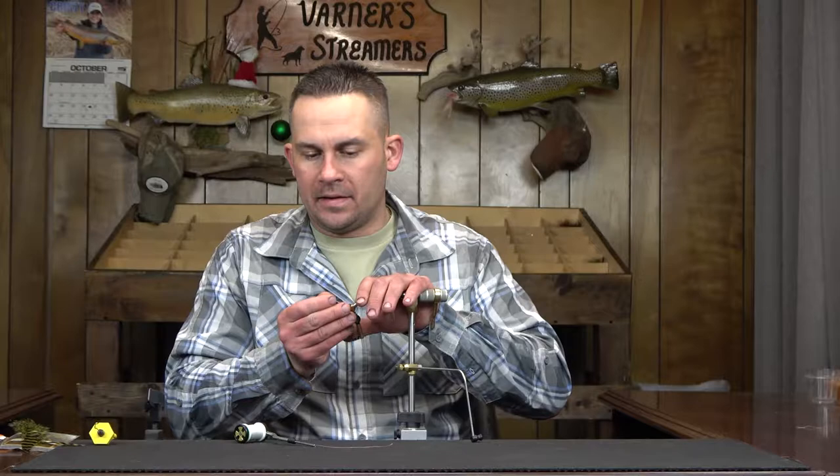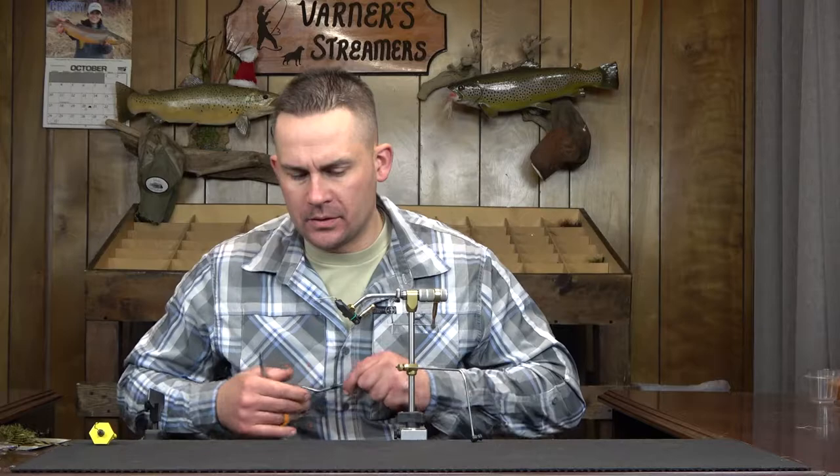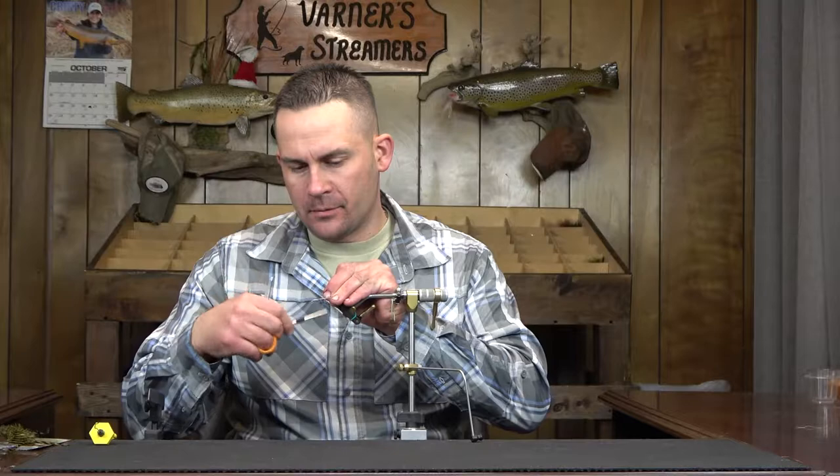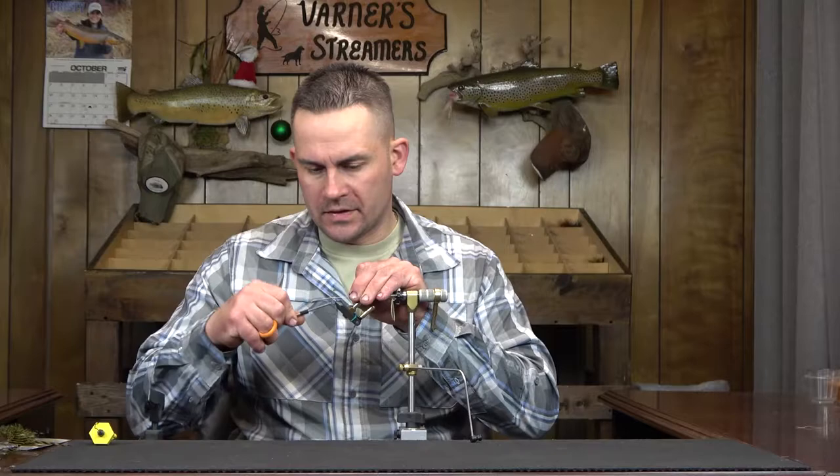To start, this is an MFC 7008 size four — a 4X long hook. I'm just going to start my thread right where I'm going to have the deer hair work start, get a thread base down, take this to the ascent of the barb of the hook, and then come forward just slightly.